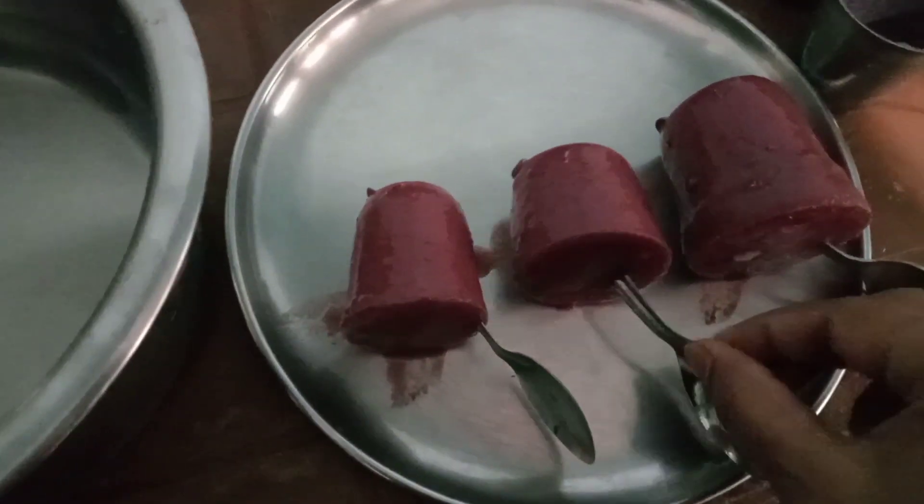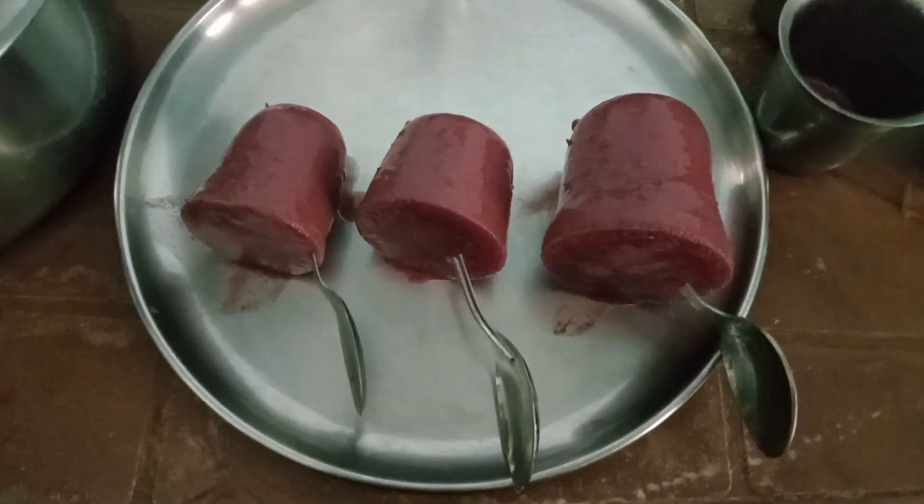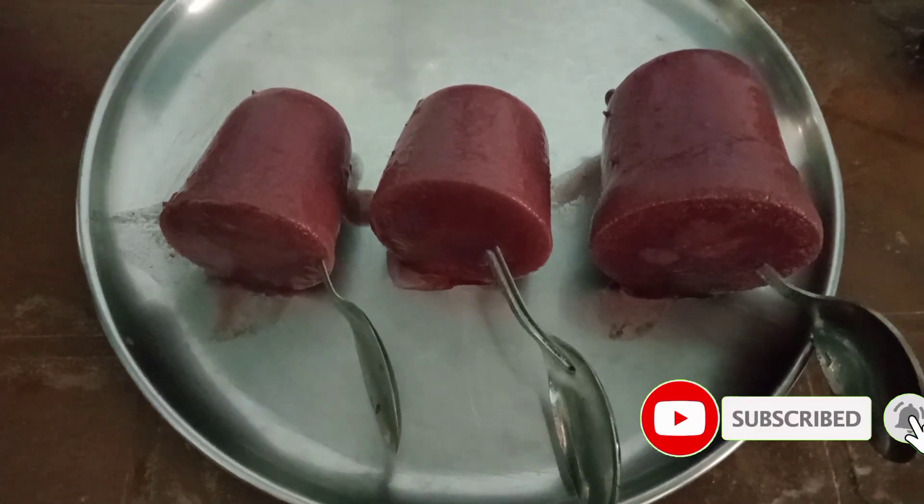We have to make a spoon for this. Grape juice is ready. Let's make a taste like this. Share and Subscribe. Grape juice is ready.